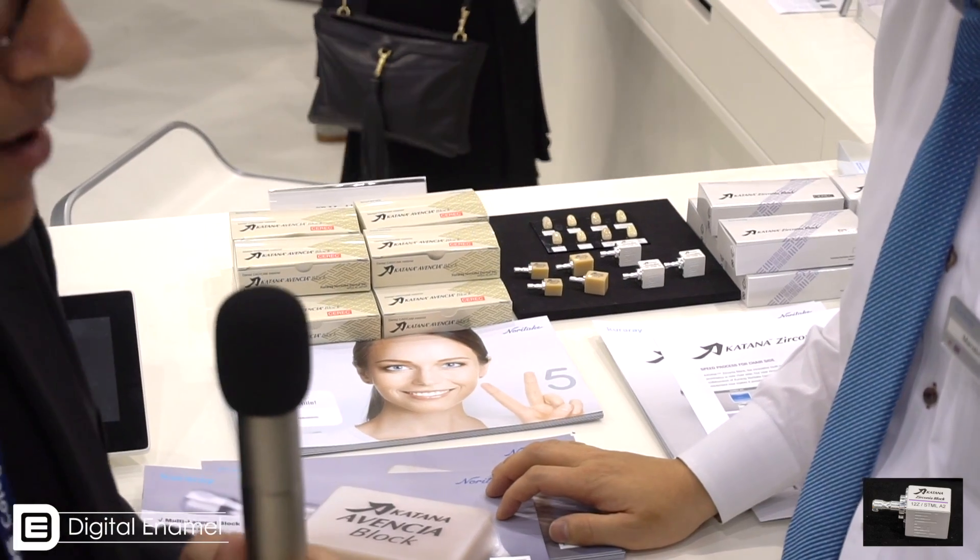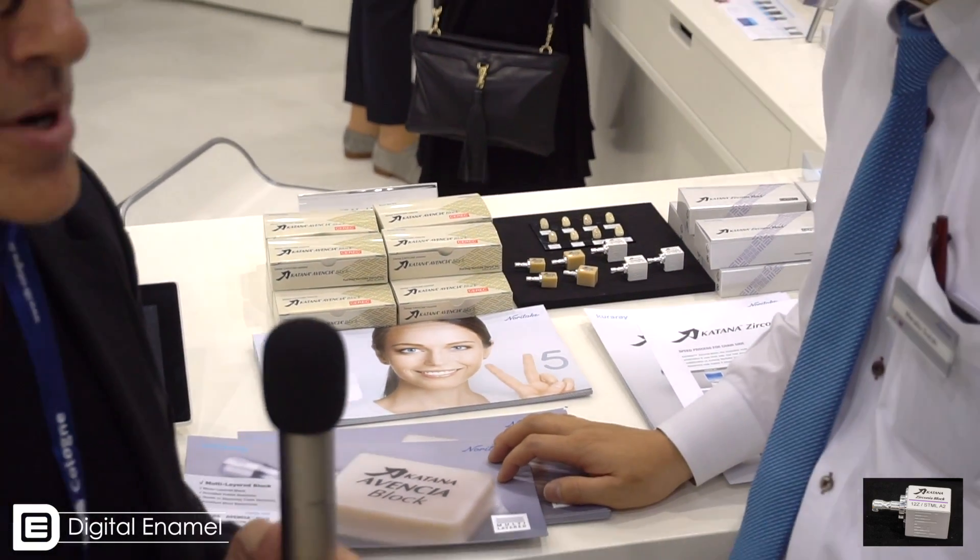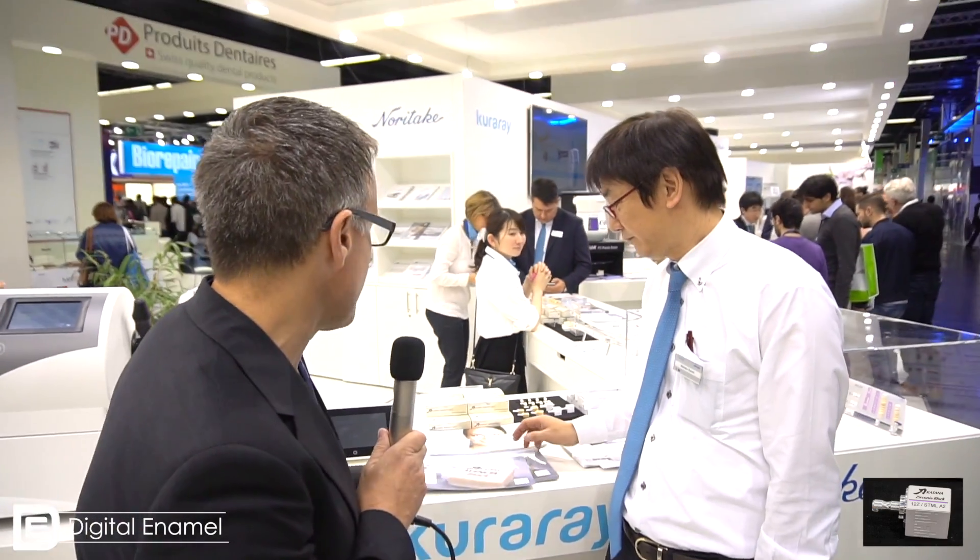In C-REC we're used to the Vita and the Empress, but in the lab world, Noritake is really, really big. So this is really exciting news. Tell me about the Avencia block — anything you want to add? We are currently selling this in the Japanese market for insurance work, but this time we introduced multi-layers, and we would like to expand this material to other markets. So look out for a multi-colored composite block and a multi-colored zirconia block early 2018.